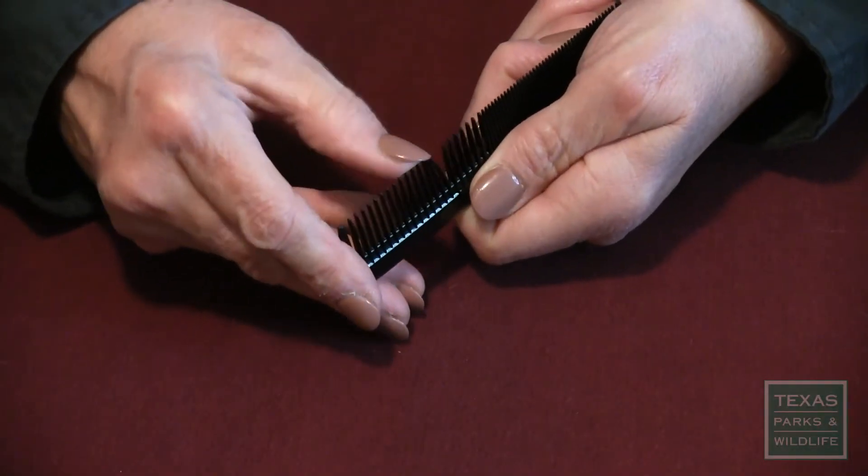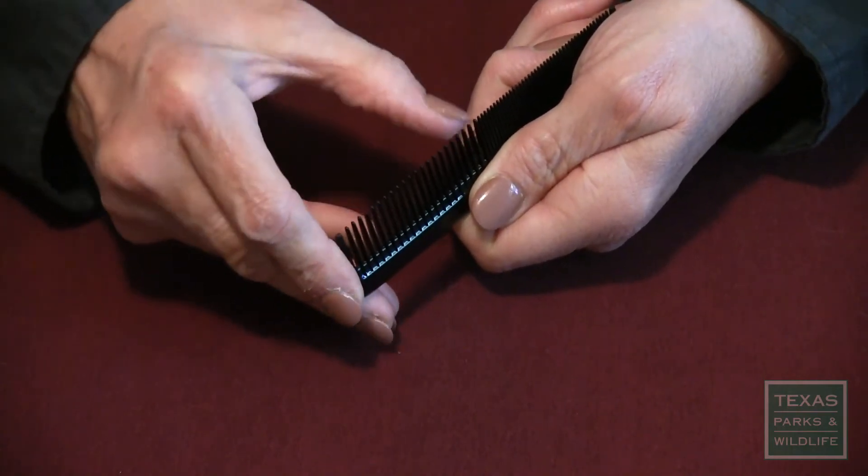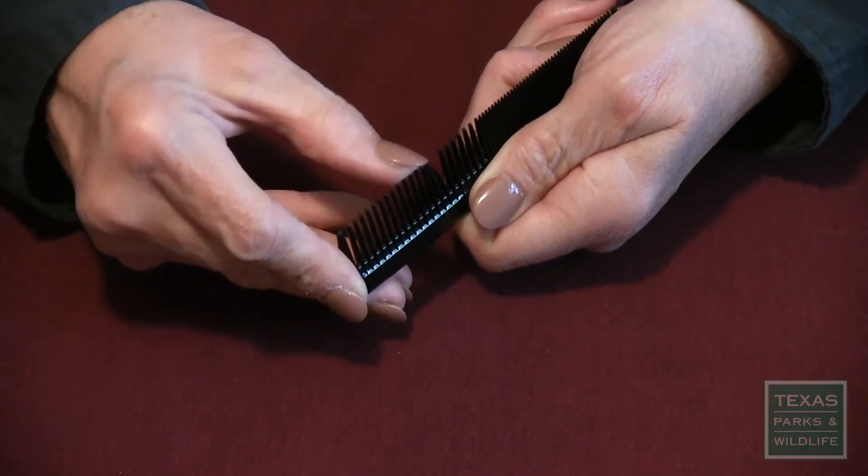The sound of slowly running your finger across the large teeth of a comb is a great way to remember the call of the upland chorus frog.